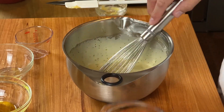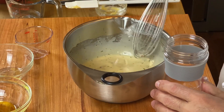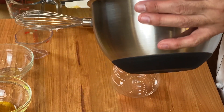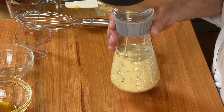There, that looks pretty good right there. Then you grab yourself a cruet — I have this little handy dandy cruet here — and I'm going to pour it right in, just like that.